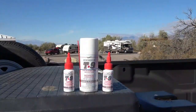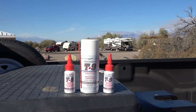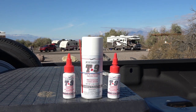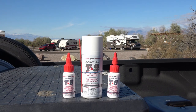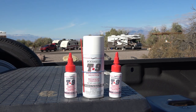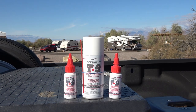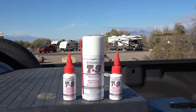There you go — Boeshield T9. Thanks to the commenters that recommended this stuff. So far, early opinion is it's pretty good. I've put it on the spring pack, my slide-out rails, the awning, and a bunch of different locks and mechanisms around the truck and trailer. We'll see how it performs — I'll come back with an update probably at the same time I update you on the Fluid Film, so give it another month or two. Until next time, Ray from loveyourrv.com — cheers folks.